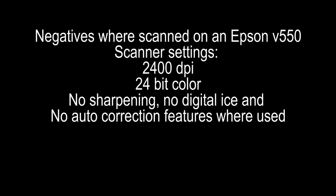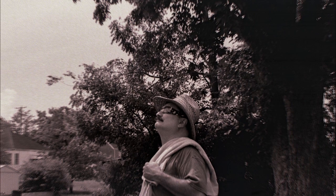Negatives were scanned on an Epson V550 at 2400 dpi, 24-bit color, with no sharpening or other features selected — just a standard scan. I scanned them in color because the negatives have a bit of a color tint.